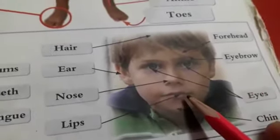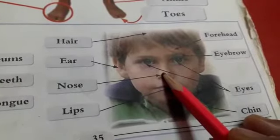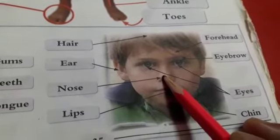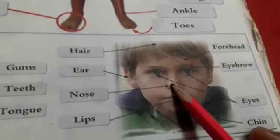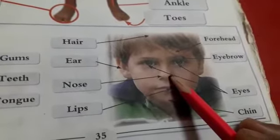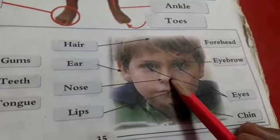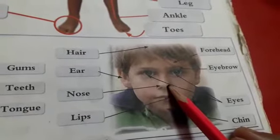Welcome back. Point to your nose. Yes, very good. Point to your nose. Say, I am pointing to my nose. Put your finger on your nose and say, I am pointing to my nose.